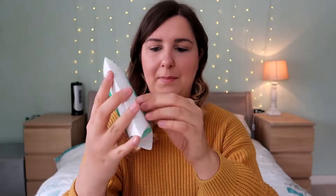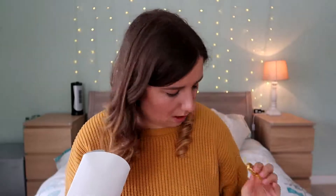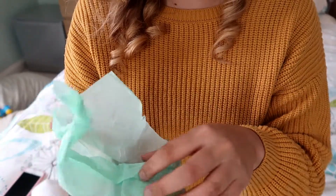I'm just going to open it now, just to break the wax seal, and have a look. I'm so excited for this! I absolutely love this color at the moment — it's like a mint color and it matches our walls, it matches my bedding. Absolutely love it. Let's open this and see what we got.